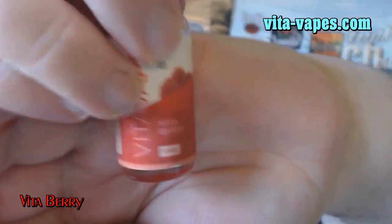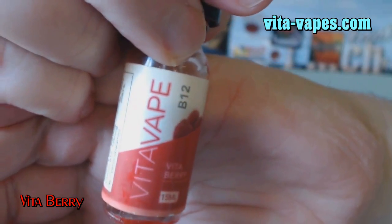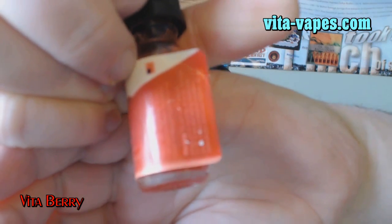Let's take a quick look at this label. On the side they put some information, and you've got the B12 with the Vita Berry. There are more details on the other side — ingredients and a warning. On another side it shows that the B12 is 125 micrograms, which I'm not exactly sure what that means, but it does have vitamin B12 in it.